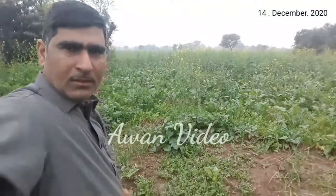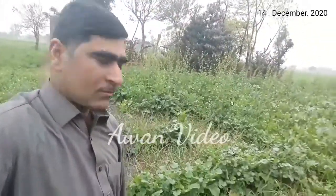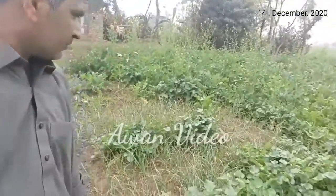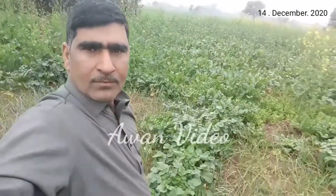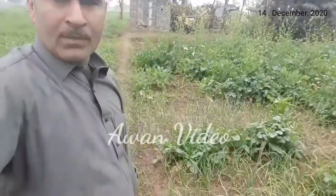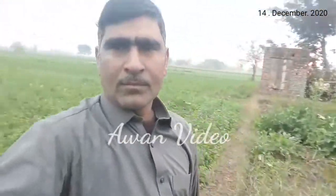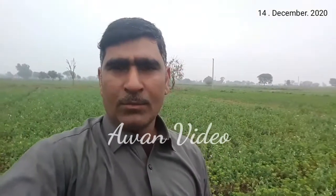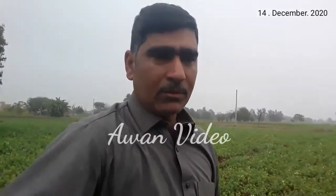There is a lot of fish in this area. There is also a lot of mullies in front of me. This is my back. I will eat the mullies in front of me.